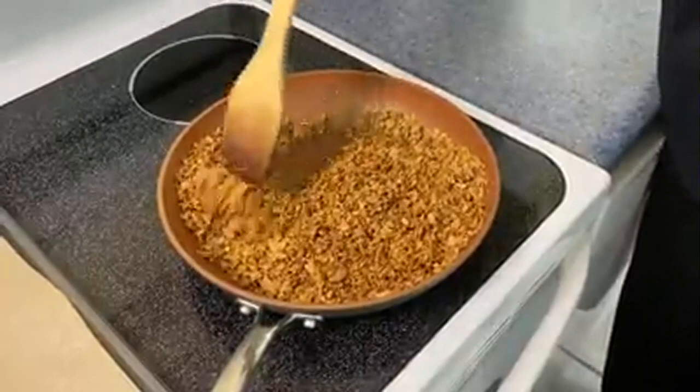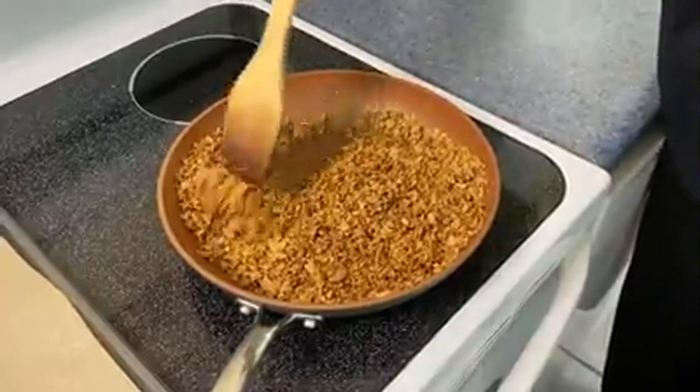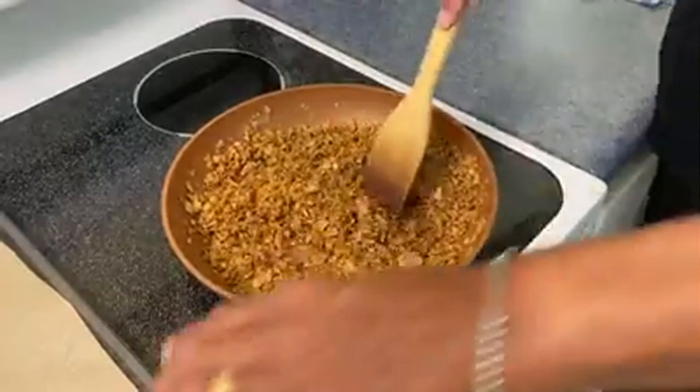That's all we have to do — we want to just cook this for a few minutes. You notice how it's absorbing that butter, but it's going to get a nice toasted taste to it.